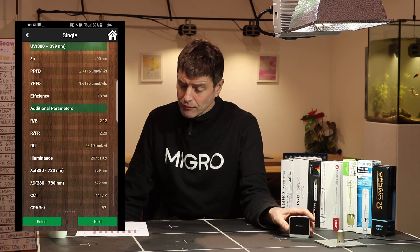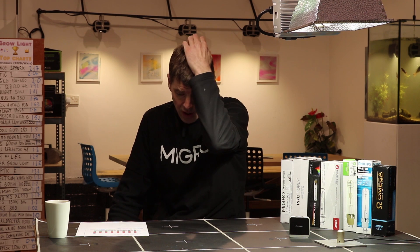Looking at the spectrum, I can see — just to put up the chart — that the Omega all the way up to the Migros 4K they've all got similar levels of UV as detected by the Spectro Radiometer. On the blue end, the range of blue in the bulbs ranges from 13 to 17%, so not a huge variance and not likely to make a massive amount of difference to the amount of stretch or how dense the growth is, as the difference between 13 and 17 is not likely to be too dramatic.